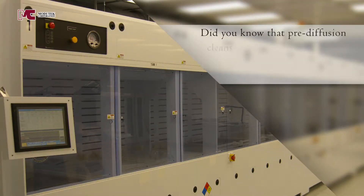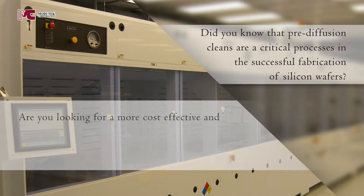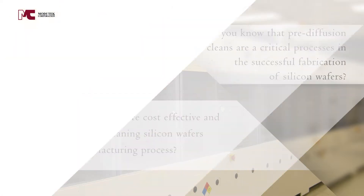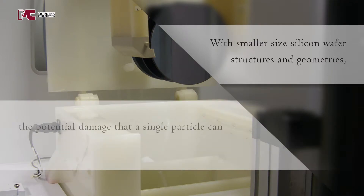Did you know that pre-diffusion cleans are a critical process in the successful fabrication of silicon wafers? Are you looking for a more cost-effective and reliable method of cleaning silicon wafers during your manufacturing process? With smaller size silicon wafer structures and geometries, the potential damage that a single particle can cause has increased.